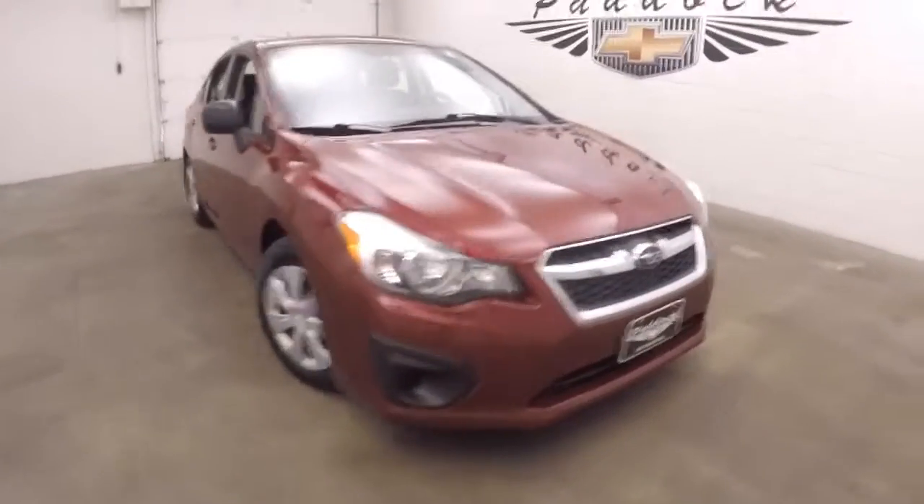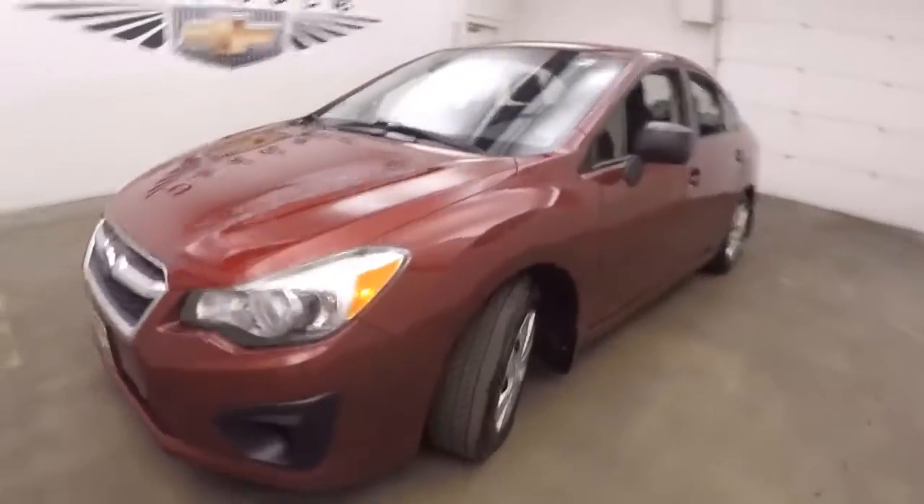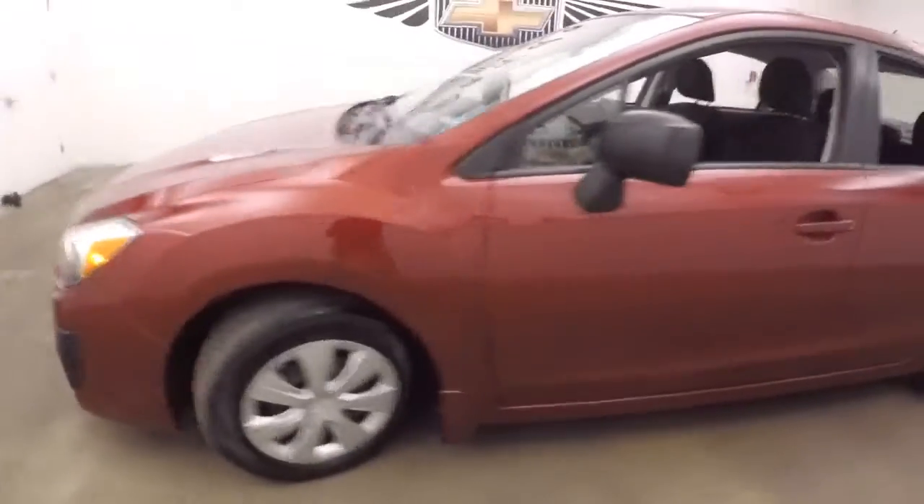This is a 2014 Subaru Impreza. Nice dark paint, steel wheels, silver covers.